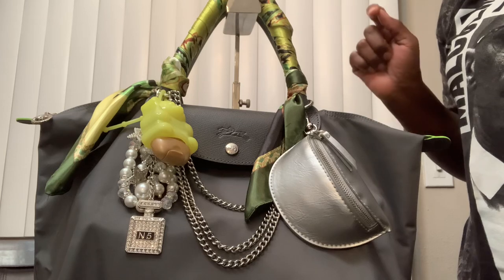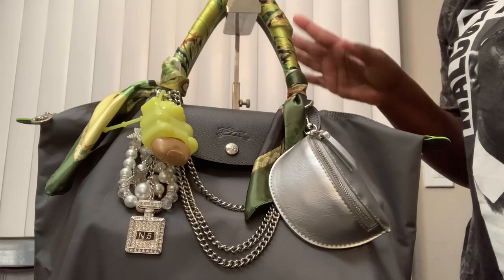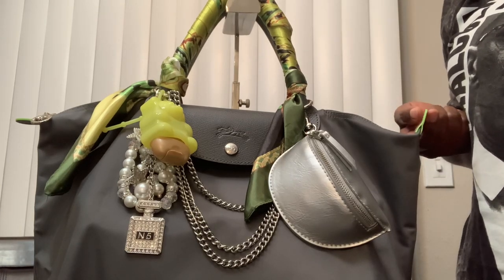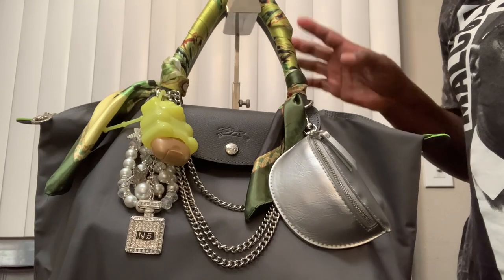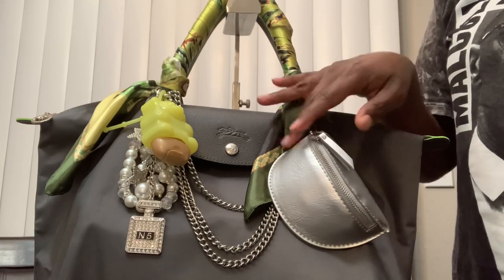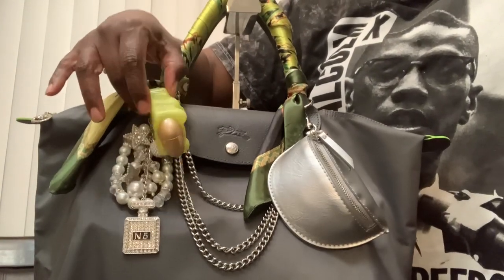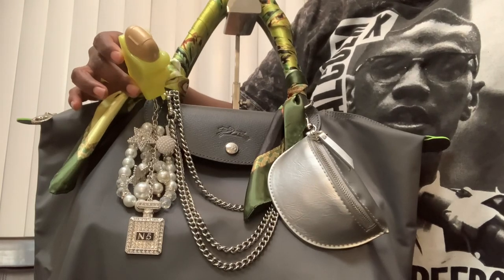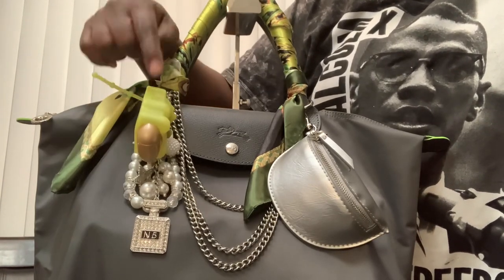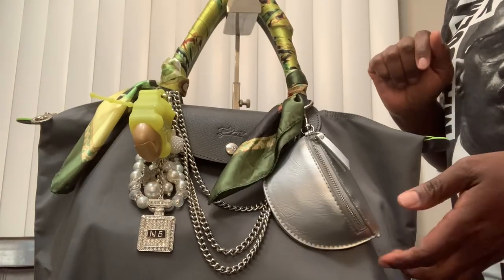I had to add my Charm by Carmen number five bag charm — I love that. I also had to add that Coach chain strap as well as the Target silver wristlet and neon anti-back holder. I really like how everything pulled together, and I do love the Longchamp for the top handle carry inside that little pouch.